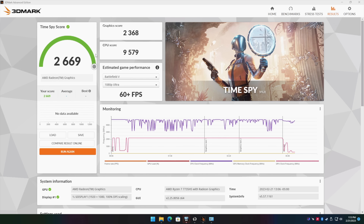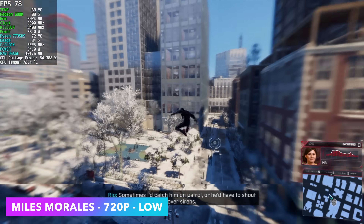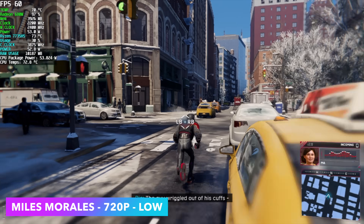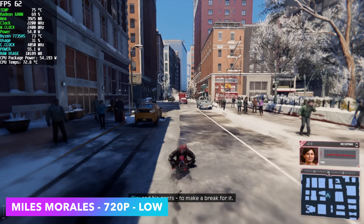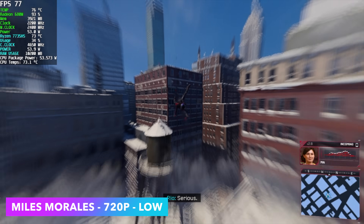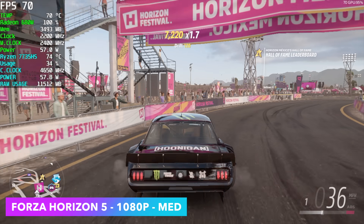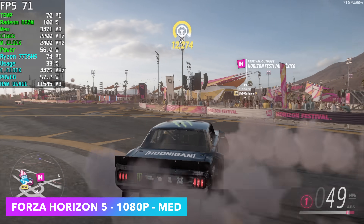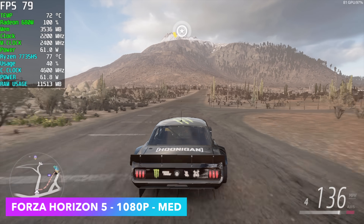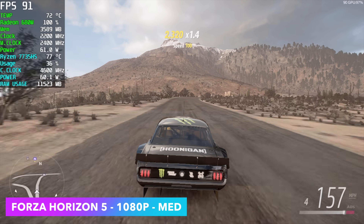Now for real-world gaming. First up, Spider-Man: Miles Morales at 720p low settings — we're getting over 60fps on average, which is a big improvement; this game used to give the 680M real trouble. Forza Horizon 5 at 1080p medium settings gets an average of around 71fps without any resolution scaling — no FSR or AMD CAS. If you wanted to hit the hundreds at 1080p medium, you could switch FSR to Performance and do it all day.